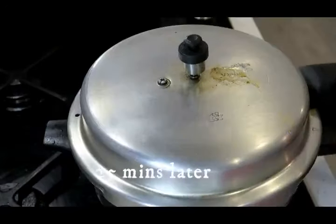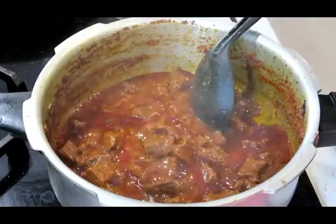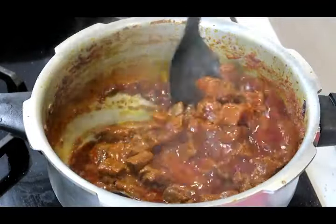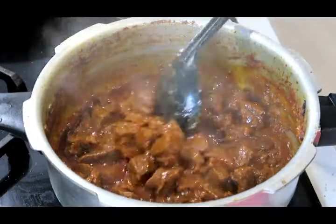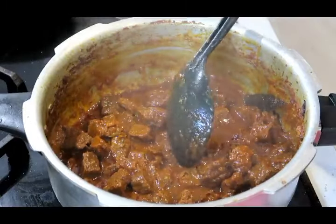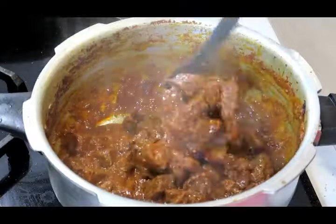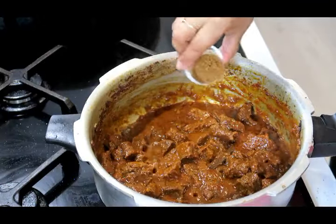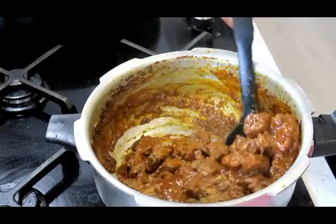Let's check on our meat — that's looking good, it smells delicious. My meat is tender, so I'm going to add my garam masala now and mix that through.